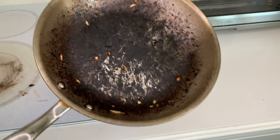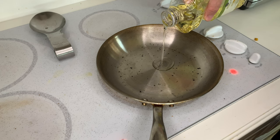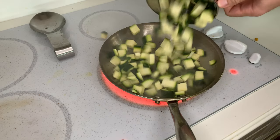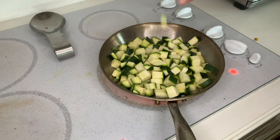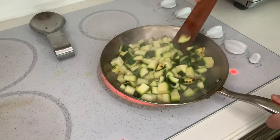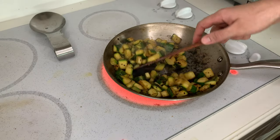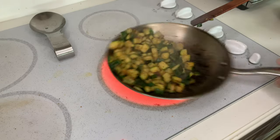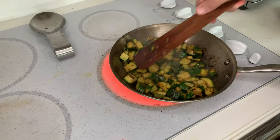Rinse the pan to get off the burnt sugar from the corn, dry it well, and return to high heat with a tablespoon of oil until smoking hot. Add the zucchini — it's the same deal as the corn. Leave it to char on one side, stir it around and char on the next side, then stir and char on one more side. The high heat and short cooking time will sear the outside and soften the zucchini slightly, but it won't end up mushy.